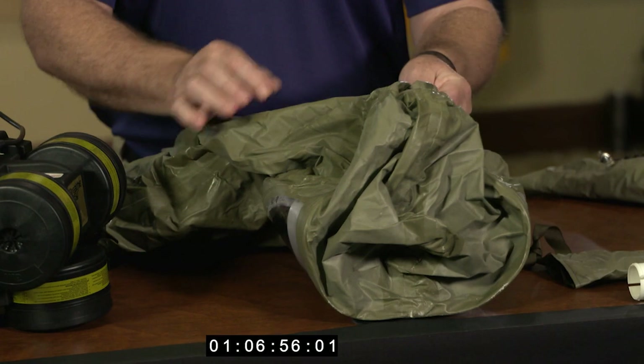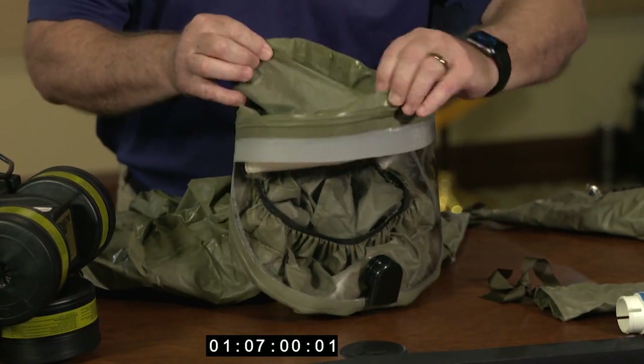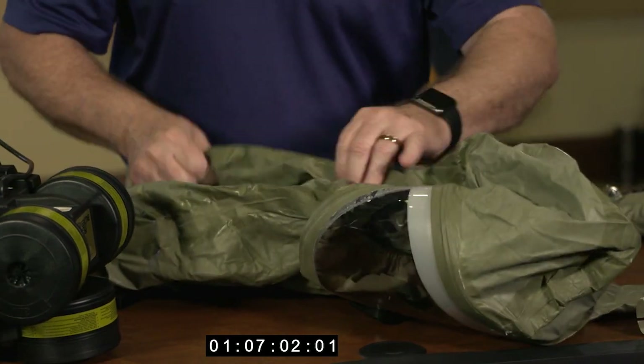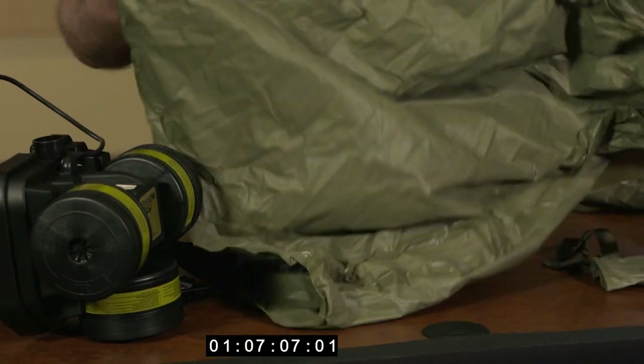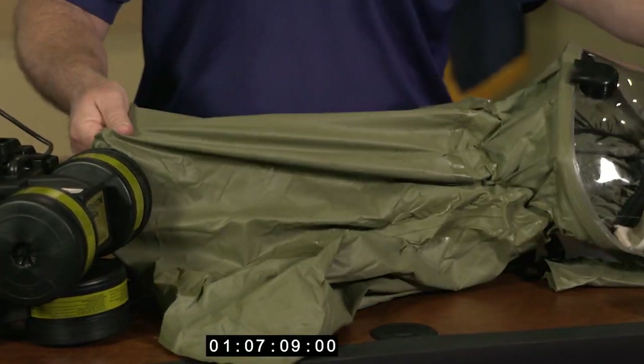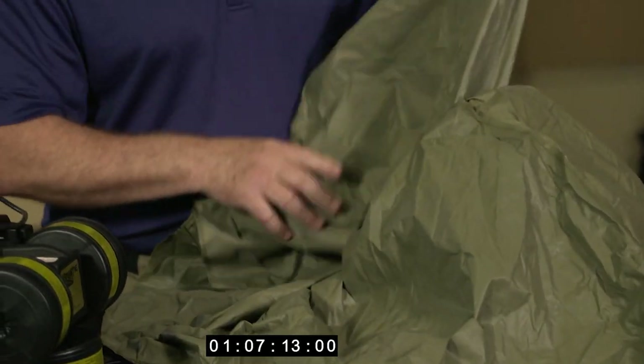Looking at the hood again, you're checking the seams to make sure there are no rips, tears, or separation all throughout the outer skin of the 3M BreatheEasy hood, and then the inner skin of the 3M BreatheEasy hood.